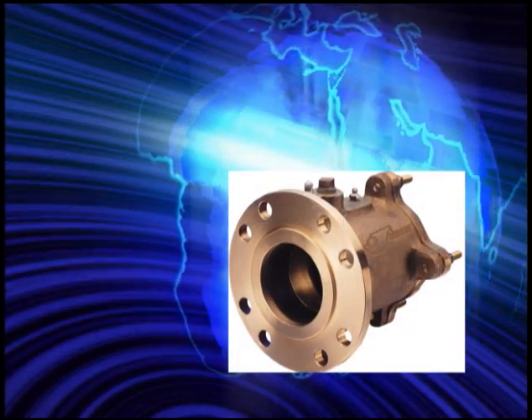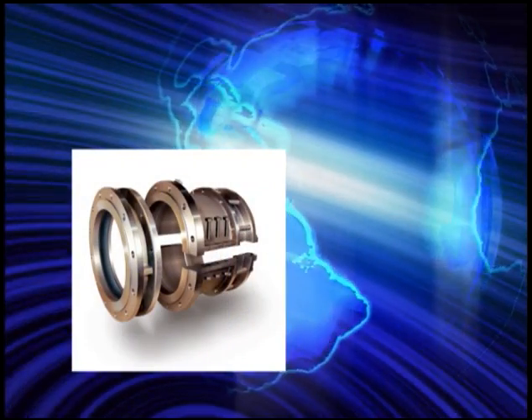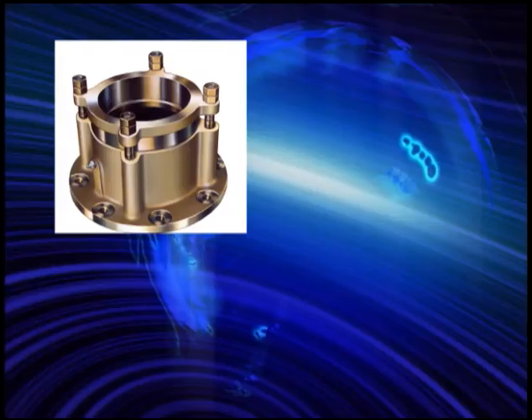Their rugged construction, highest quality alloys, and precision machining have given them the ability to withstand long surface life at sea. It is not uncommon for a Johnson Heavy Duty Stuffing Box to last the life of the vessel.